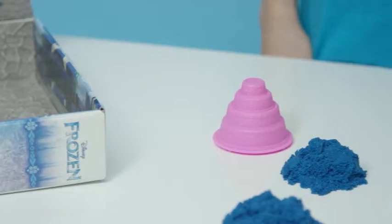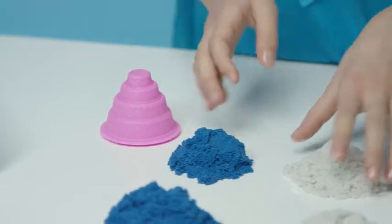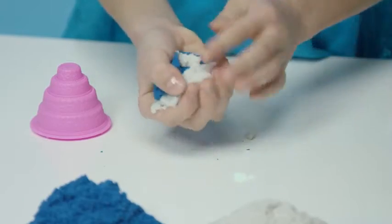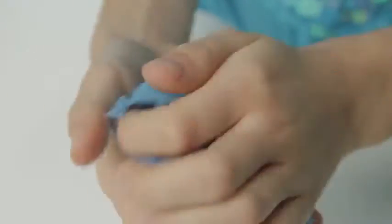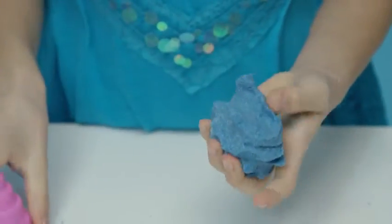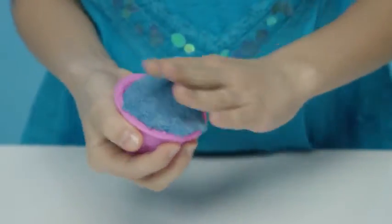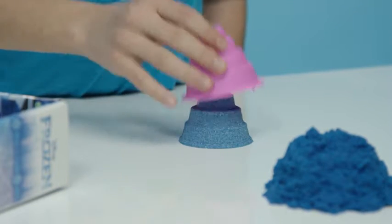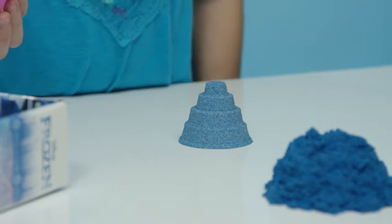Let's make a cake! Let's use white and blue sand and mix it. I'm just going to take the sand here and pack it into the mold. You just need to tap it a little bit. Look at that! Now let's add some decorations.